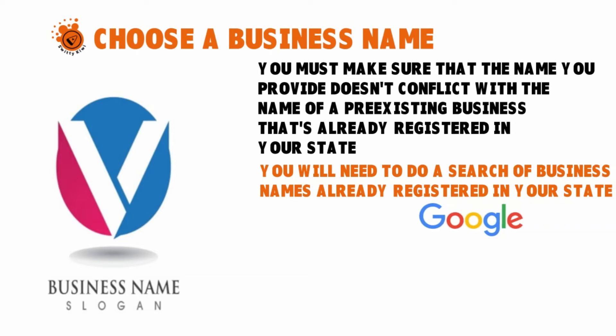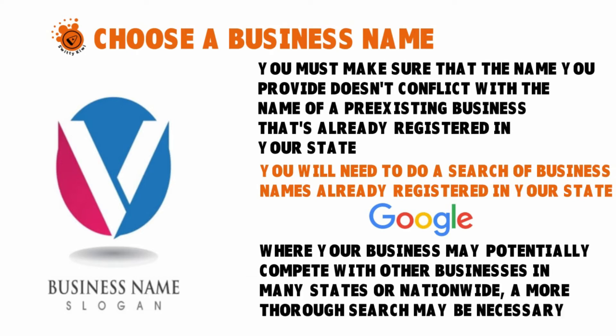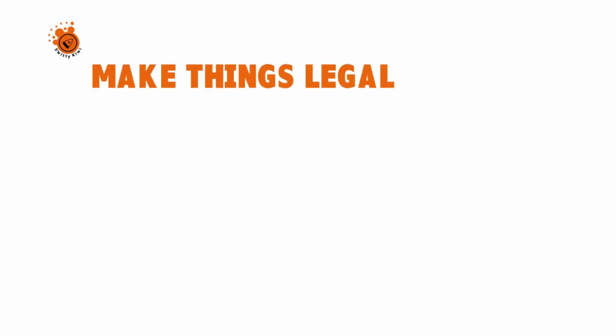To avoid rejection, do a search of business names already registered in your state — it's usually a simple process. You can use Google or Bing to check if a name has already been taken. In some cases — especially where your business may compete in many states or nationwide — a more thorough search may be necessary. You might want to pay a third party to conduct that research, as not everything is available online. Companies that perform due diligence can help with this for around $50–$100.